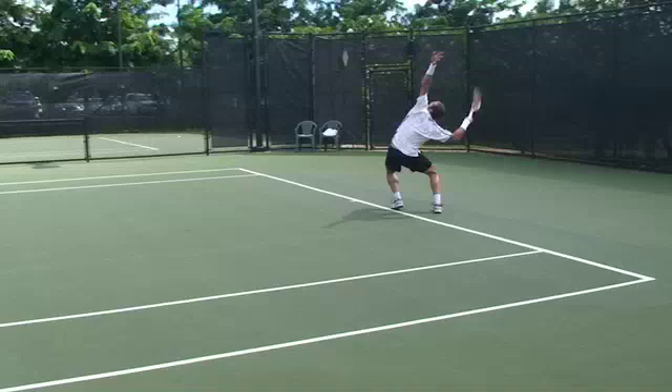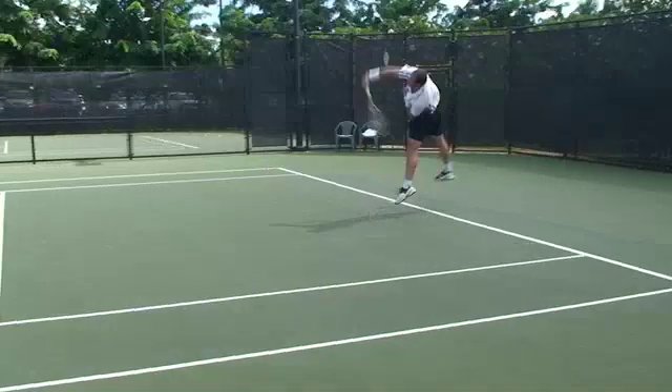Here I spotted and videotaped what I thought was the fastest serve at the recent Honolulu Futures tournament.